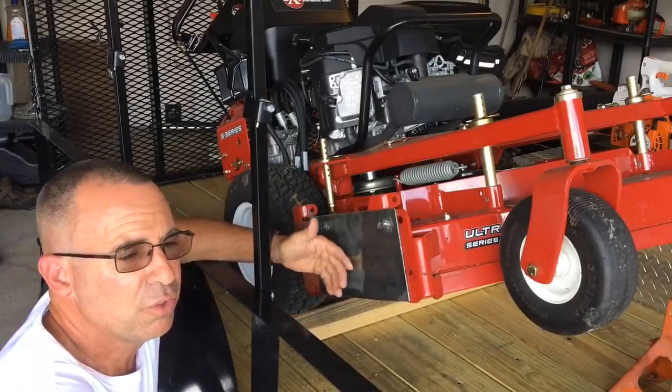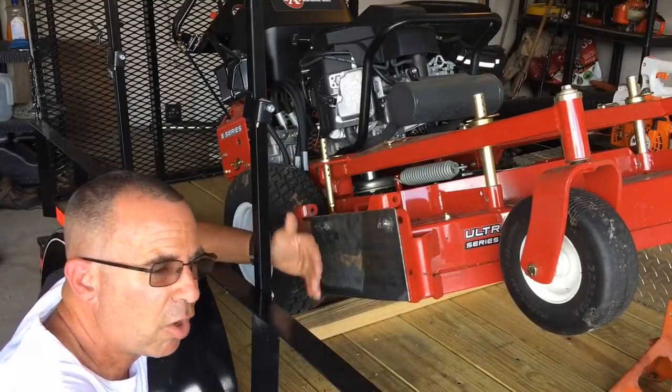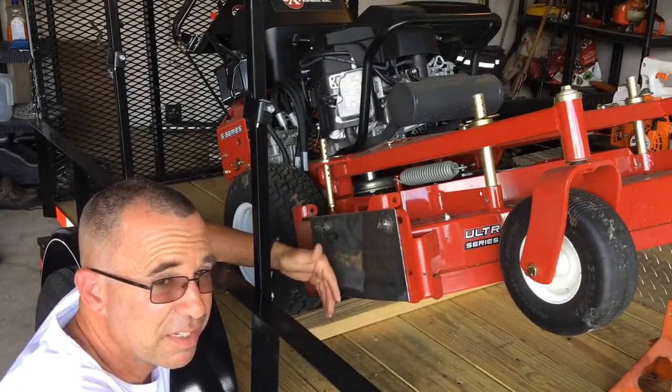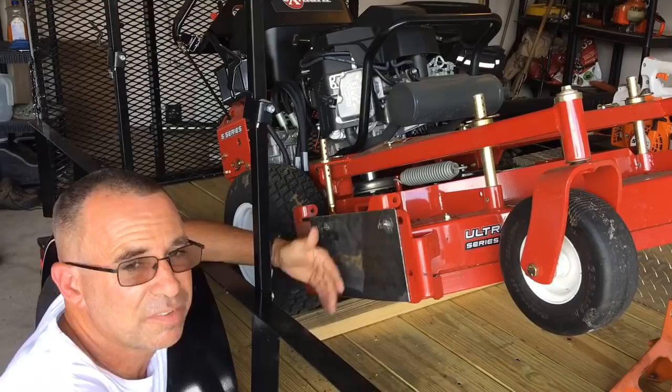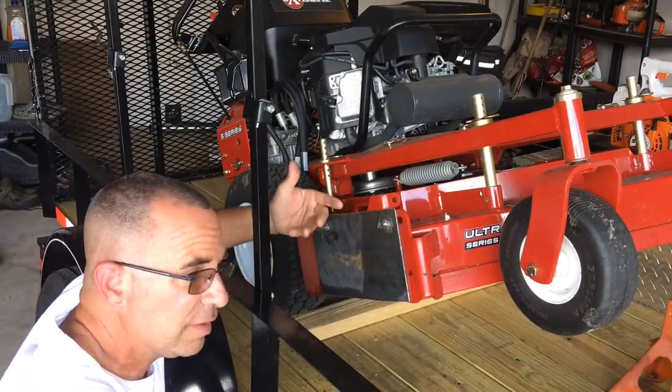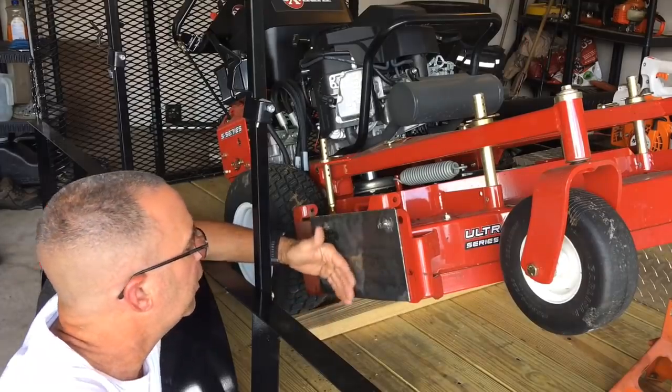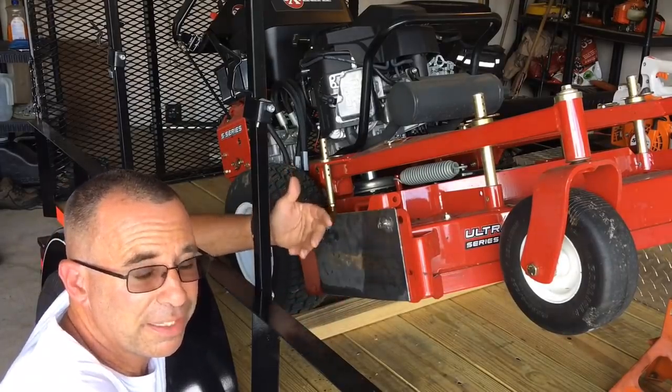I wanted to have it on so you could see how easy it is to take off, should I find myself into some really crazy thick stuff and I need to side shoot it. I need to get it out since this isn't the manually operated or electrically operated door that can open and close.